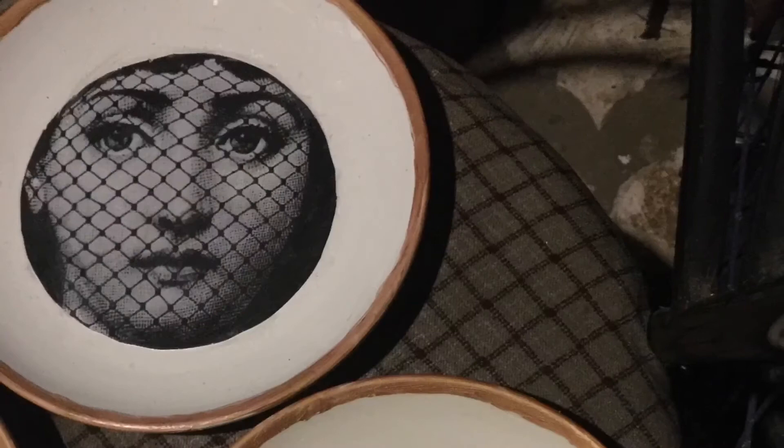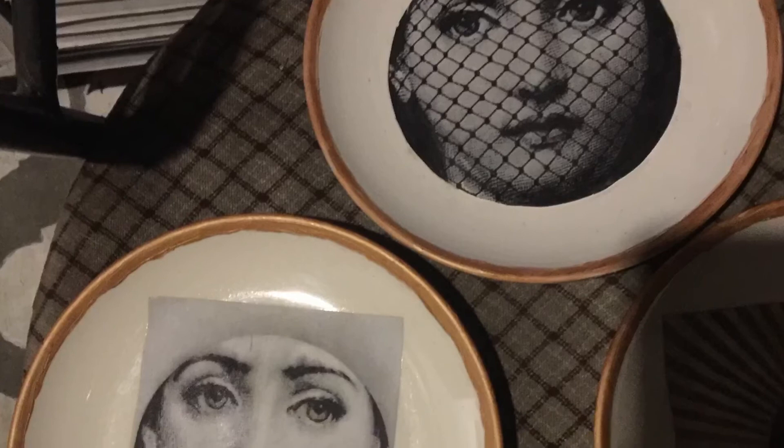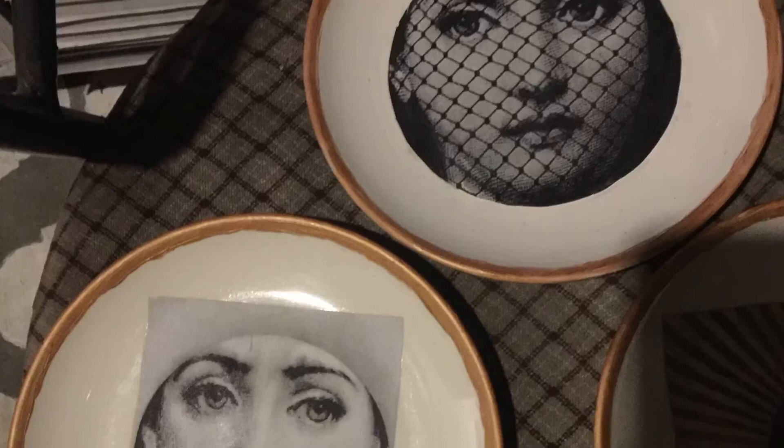After you finish lining all the plates, let them dry for at least 24 hours. After it is dry, it is now ready to be hung on your wall. Thank you!